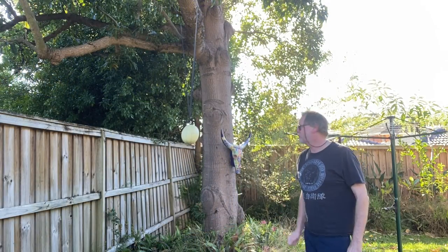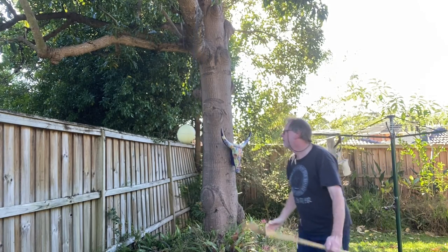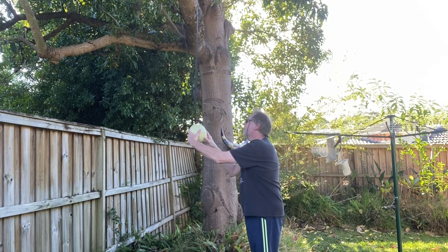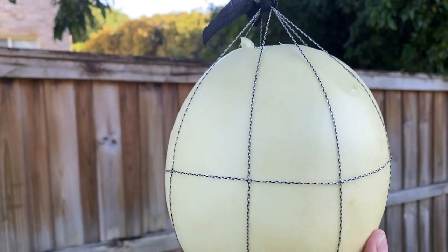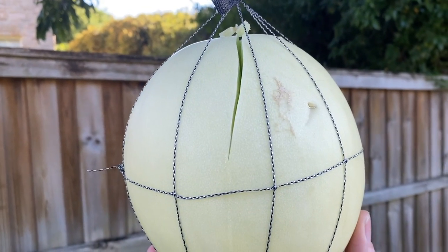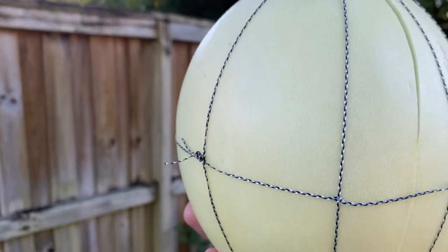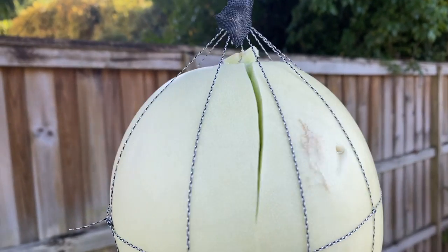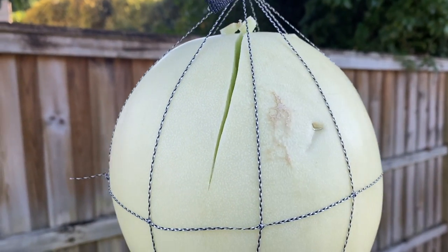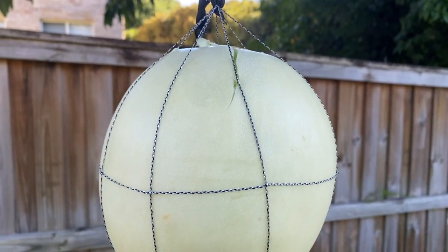First, the unloaded shillelagh. That blow neatly cracked the melon — a little bit of flesh displaced on top. That's the damage from an unloaded shillelagh, which is actually more than I was expecting, considering it's a very light piece of wood.